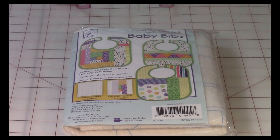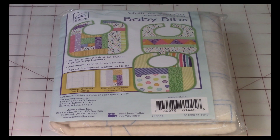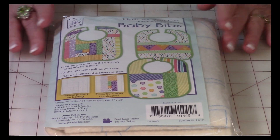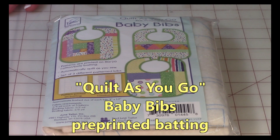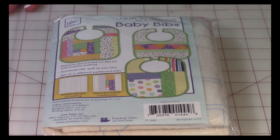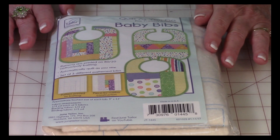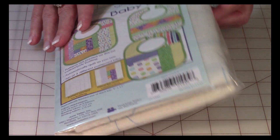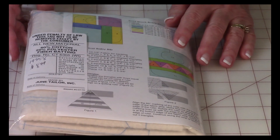I thought this was so unusual. I don't get out much because I live way out in the middle of nowhere, so every now and then I get out and I found this — I thought it was so cute. This is quilt-as-you-go pre-printed batting, and there are lines on the batting that show you where to stitch. I'm going to turn it over so you can see the back, and there are instructions on it.